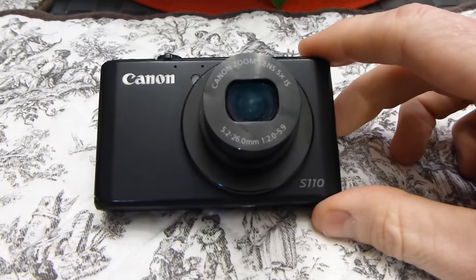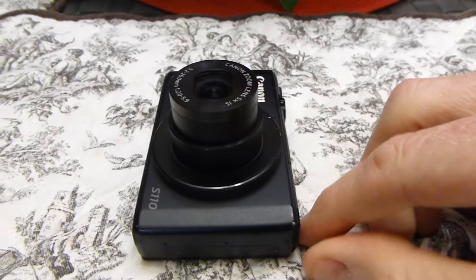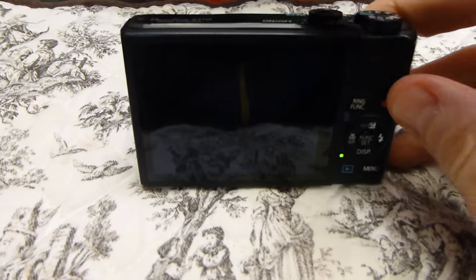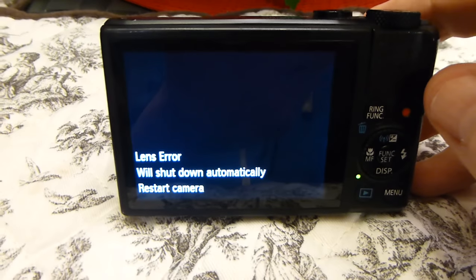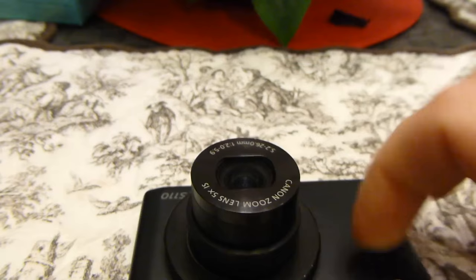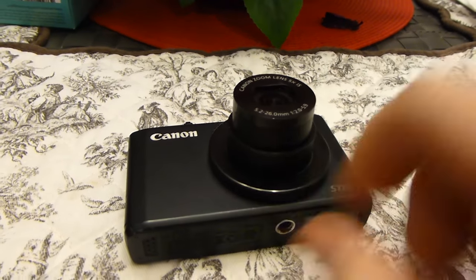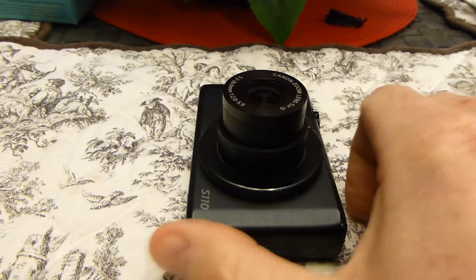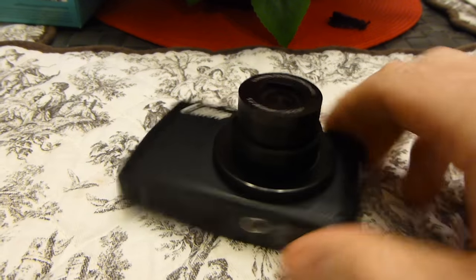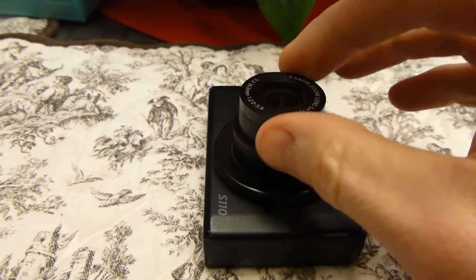Hey, what's going on guys? Today's video I'm going to be replacing the entire lens on this Canon S110. The reason why I'm doing this is because we have the famous lens error automatic shutdown. I've tried different approaches to fixing this — unfortunately I have not been able to be successful. I do have other videos about taking the case apart, spraying some compressed air inside there to loosen up any dirt or dust jammed in the lens or lens motor. Unfortunately that didn't work, so I'm actually going to be replacing the whole lens.